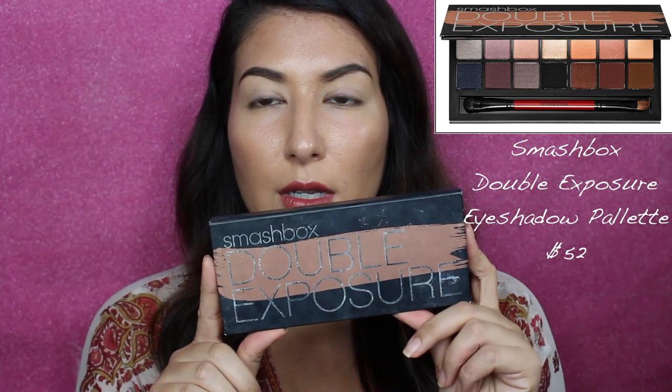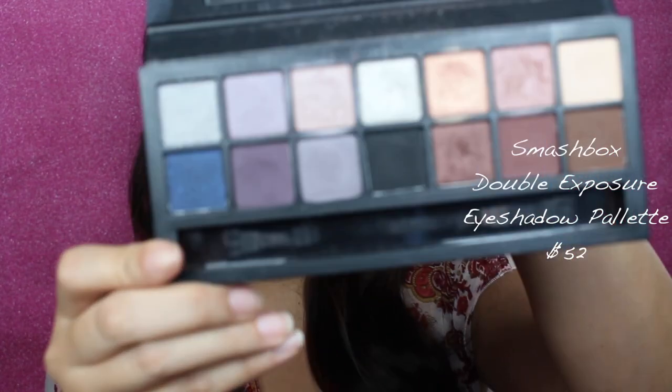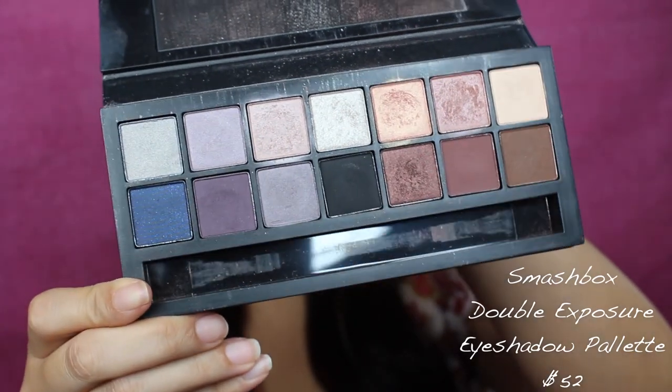So I'm going to be using the Smashbox Double Exposure palette. I've had it a while — my mom bought it for me from Shoppers Drug Mart. They carry Smashbox products. As you can see, I have used it quite a bit. It did come with a brush, but it's in my brush collection. I do have a couple of Smashbox palettes so I have a couple of their brushes.